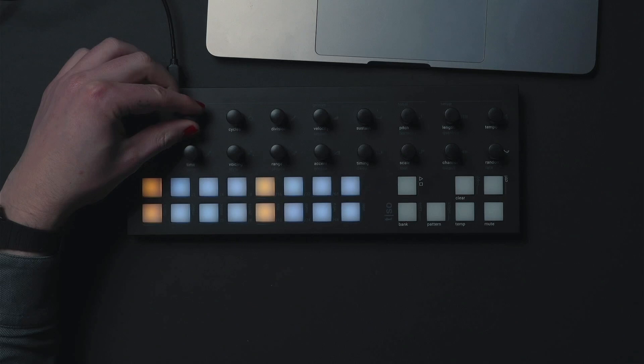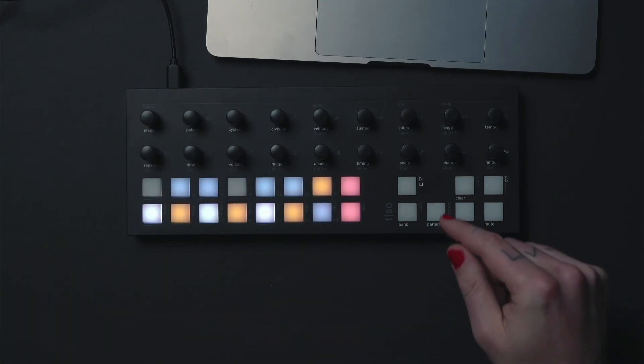Turn pulses to populate the track with notes. Press play to start playing.